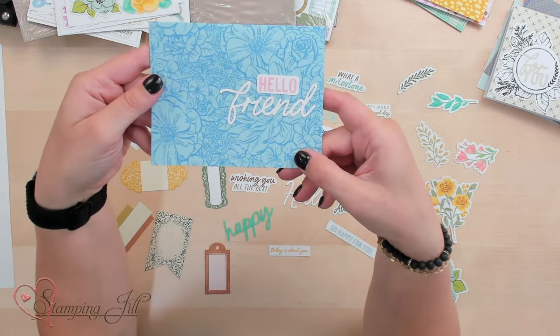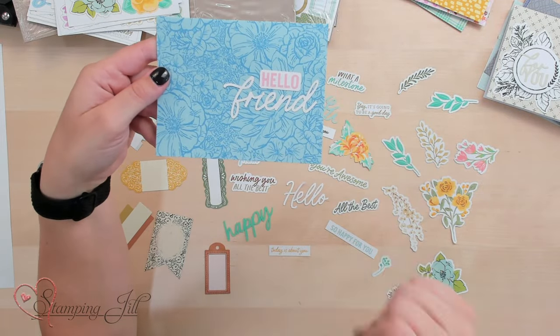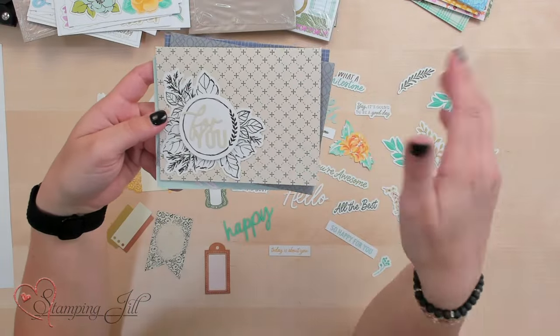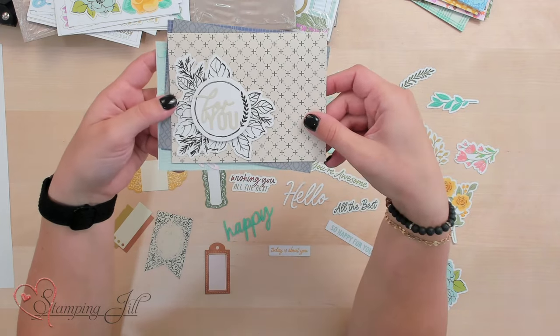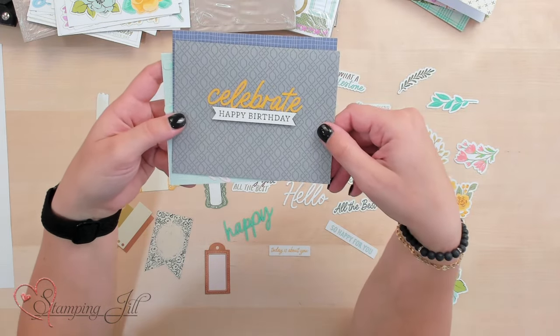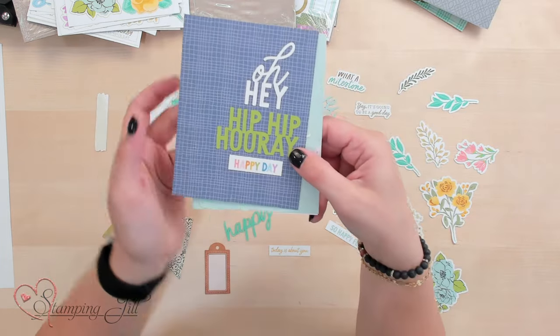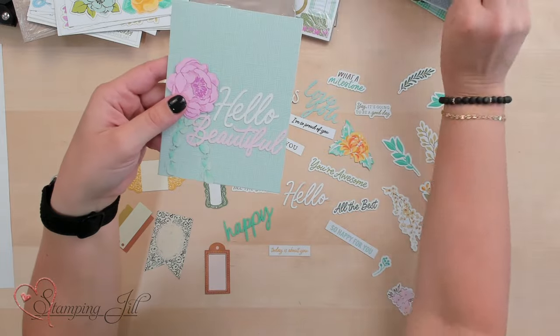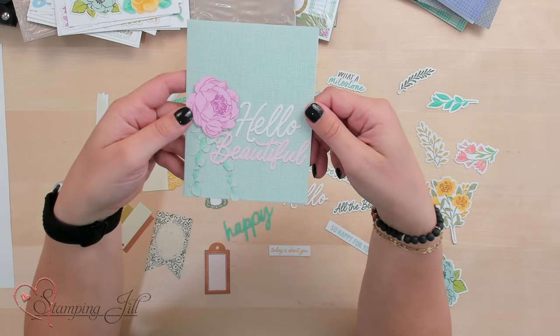And I love this one — Hello, friend. Just really simple. A lot of the card base does the work for you. So fast, so easy, but still really striking and beautiful. Here are the ones from the more neutral card pack colors. These I went a little more elegant — well, just different. There's celebrate happy birthday, so you can go really simple or do a little bit more. This one's really pretty — the floral makes it really fun.